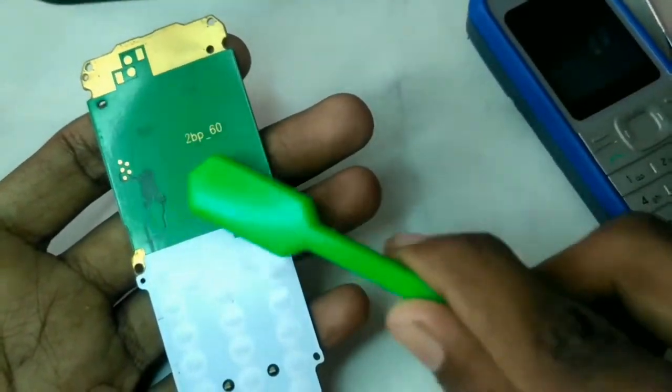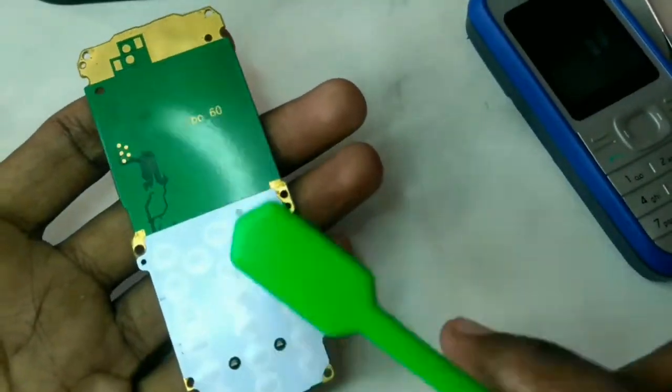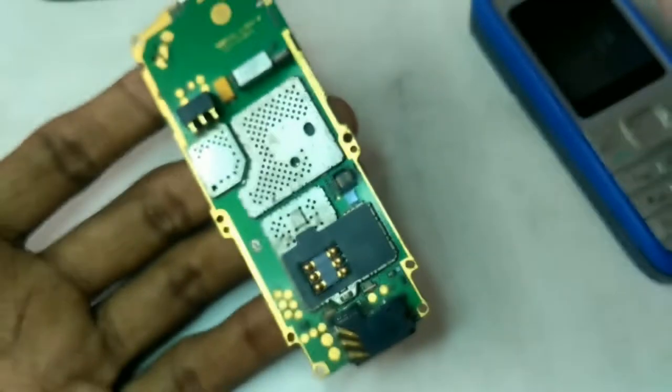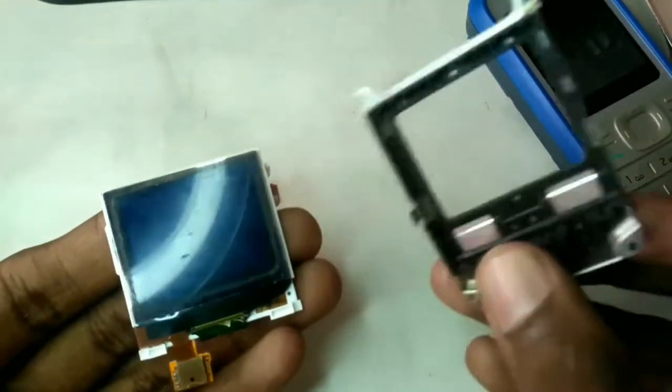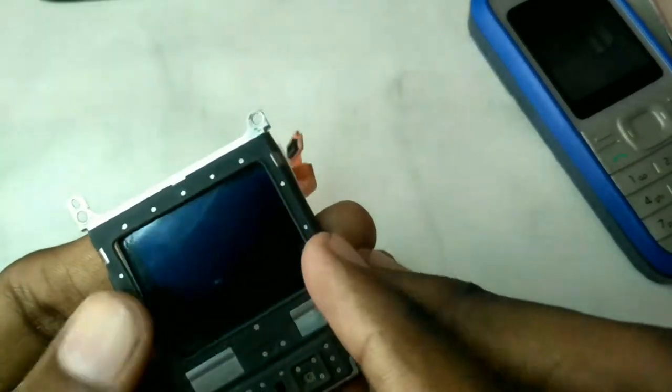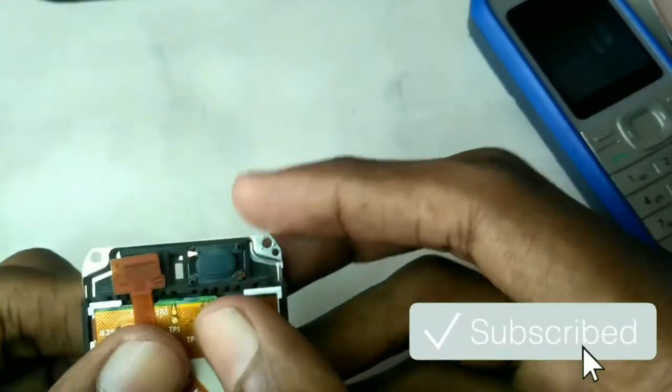Now we can remove the board. We can also remove the board from the display. This display is in a protection mode. This is a mobile phone model.